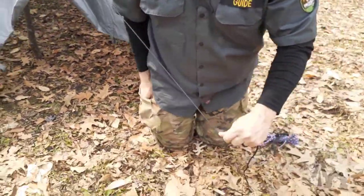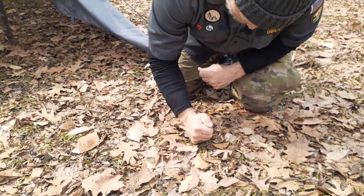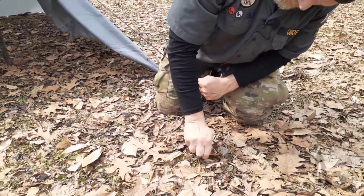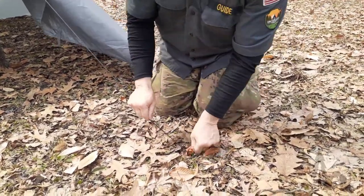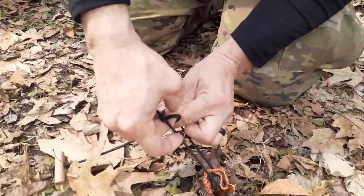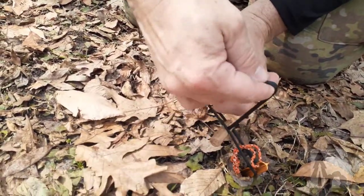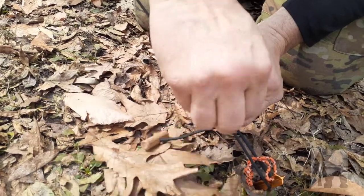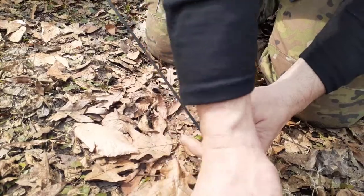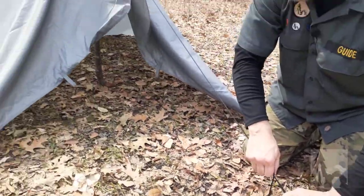Then just run out here a little ways and run that stake down into the gravel. Around this far stake we're going to run a taut-line hitch — running it one more time because it's a bit slippery out today. Tighten that up and slide the barrel up to put some tension on that line.